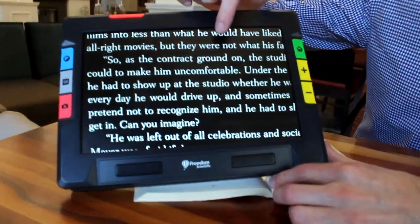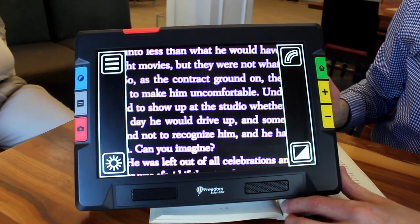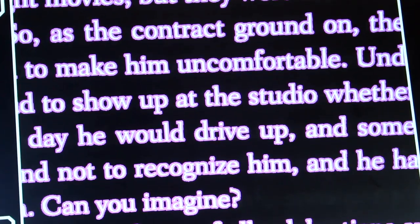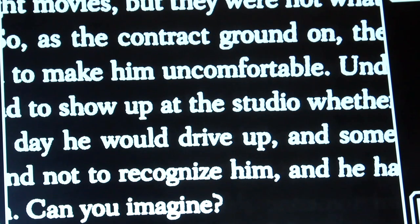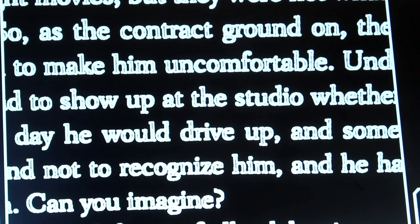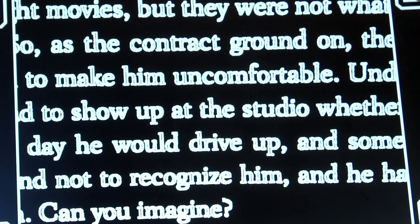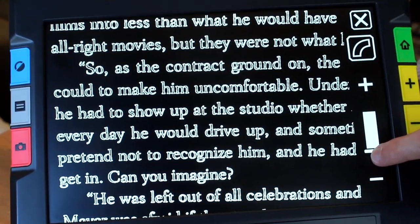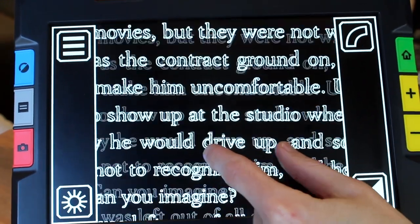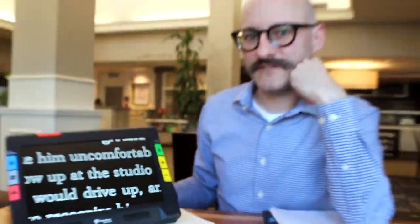One of the patent pending features of this product is edge enhancing. When I tap the screen, on the top right hand side is our edge enhancement button. When I tap that, you'll notice it actually highlights the text in a pink outline. If I tap it again, it makes the text a little bit thicker. The third tap actually outlines the text in white. If I want to increase or decrease that, I can press and hold on that top button. This just cuts down on eye fatigue and gives you a nicer view depending on the text you're reading.